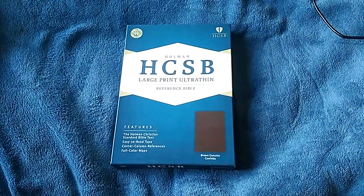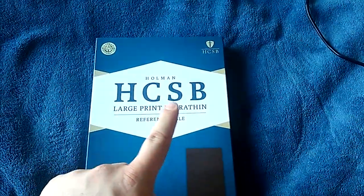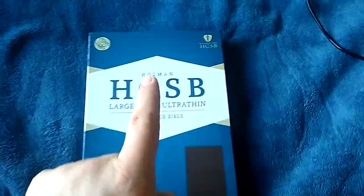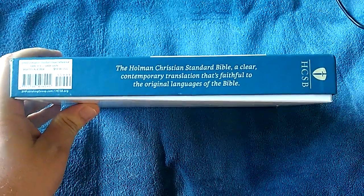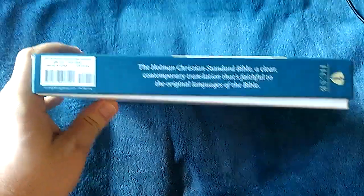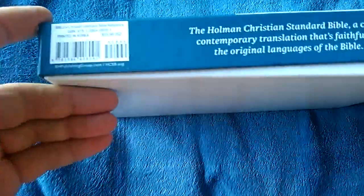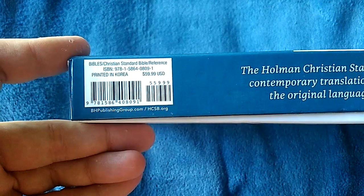Hi guys, got another Bible review here. This one is for — well, I jokingly called it the Hardcore Southern Baptist Large Print Ultra Thin Reference Bible — but it's actually the Holman Christian Standard Bible, large print ultra thin in cowhide.